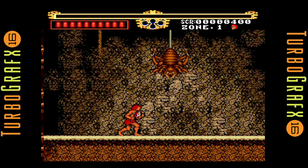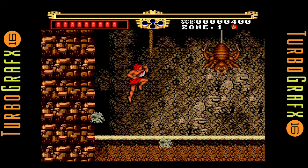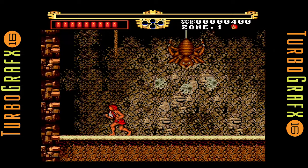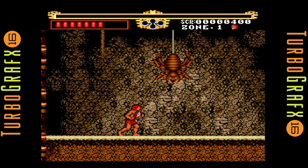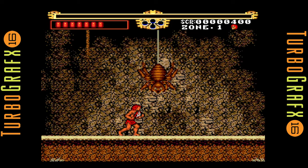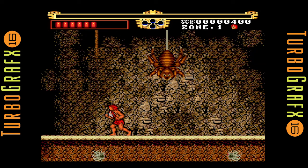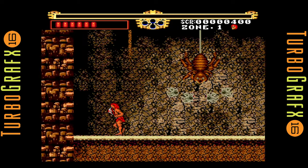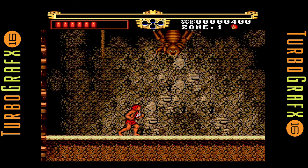I actually purchased my TurboGrafx kind of at the end of its life. I was basically at Toys R Us and my dad was walking in the video game section and he's like, 'What's a TurboGrafx?' And I'm like, well that's a Sega Genesis competitor. At the time I owned the Sega Genesis and he couldn't help but notice the clearance tag — it was $29.99 for the game console with Keith Courage.